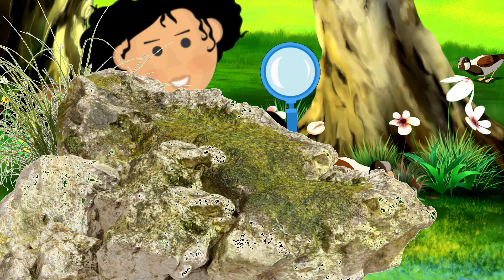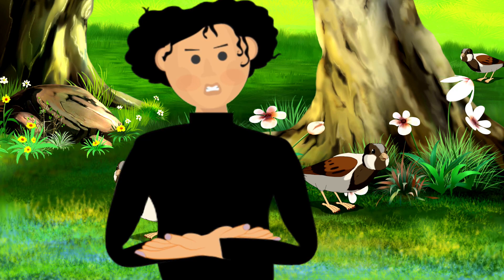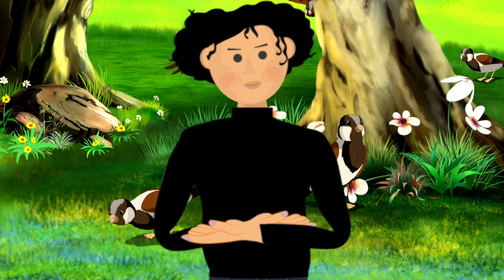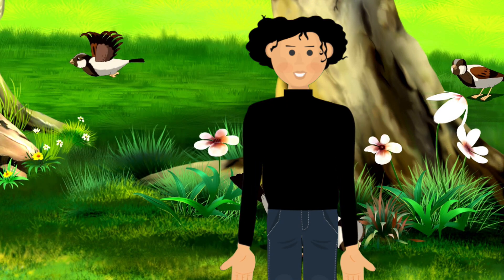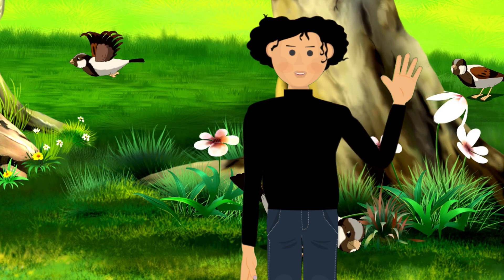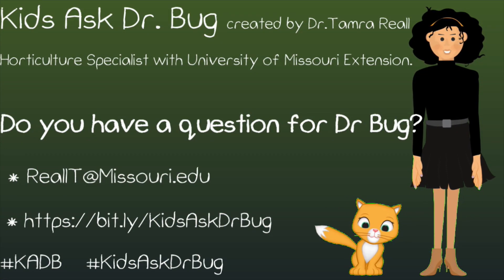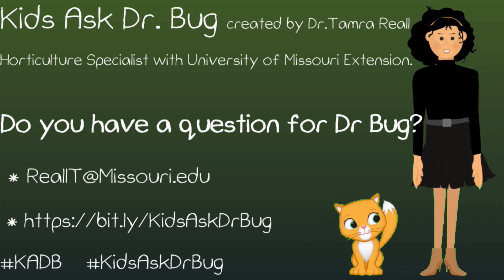Science is right under your nose — maybe even under that rock! Grab your trap, your camera, and your curiosity. Take pics, ask questions, dig in, and see what tiny creatures call your backyard home. Stay curious, explorers — Dr. Bug signing off! Catch you on the next bug hunt.